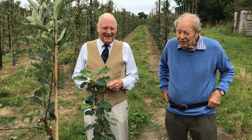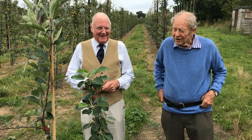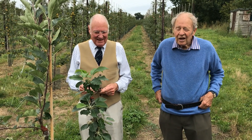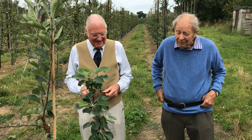Ladies and gentlemen, we are so lucky to have the famous nurseryman William Seabrook here, and he will show us some more details of different varieties and how different they act once they've been grafted.